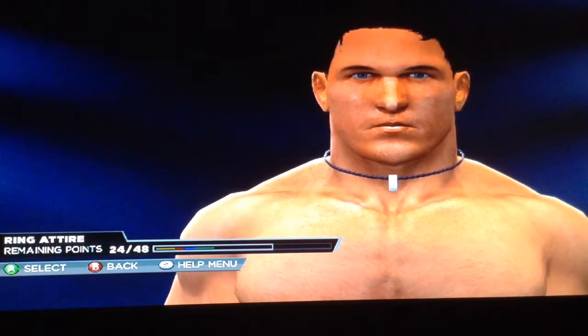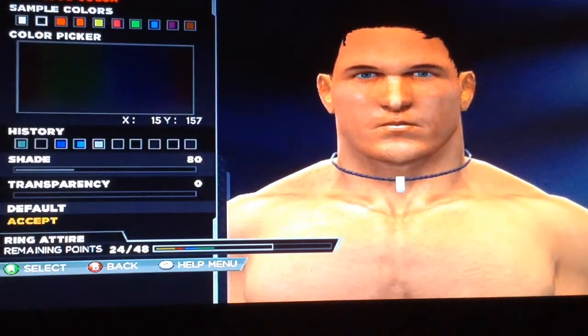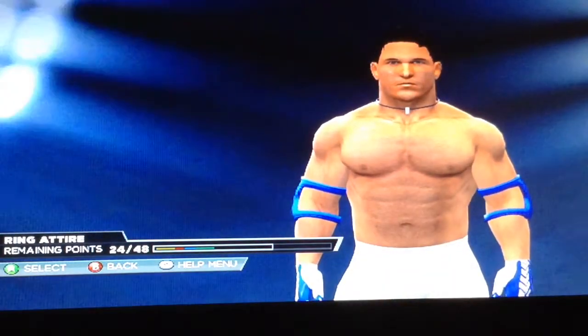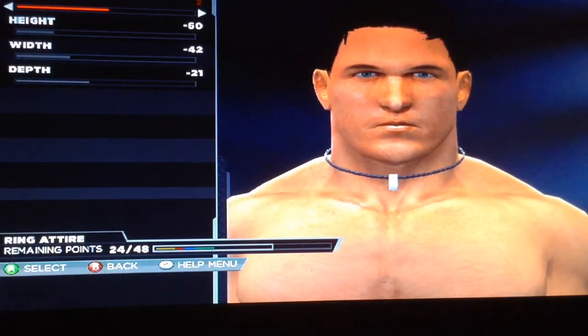He doesn't have a YouTube. And this CAW actually looks really good. Sorry for stalling, but I'm eating gum.